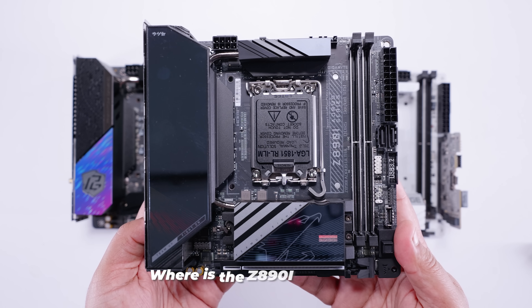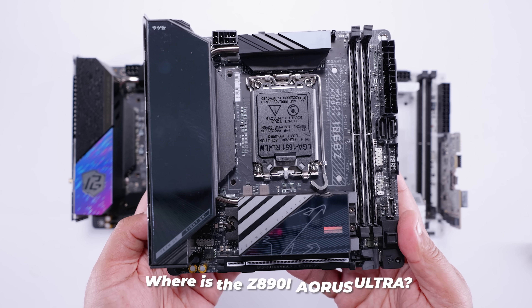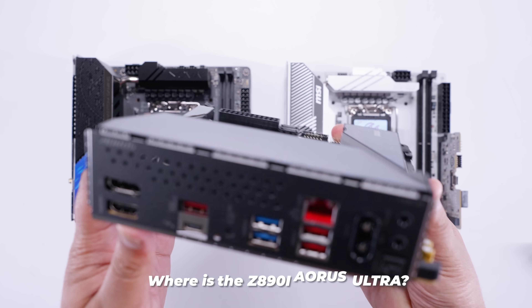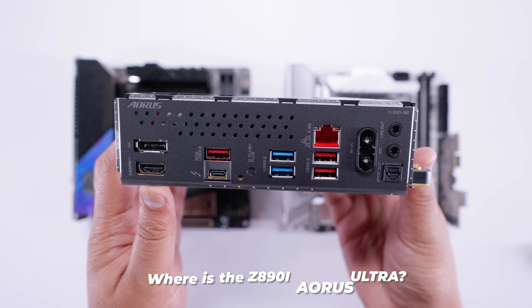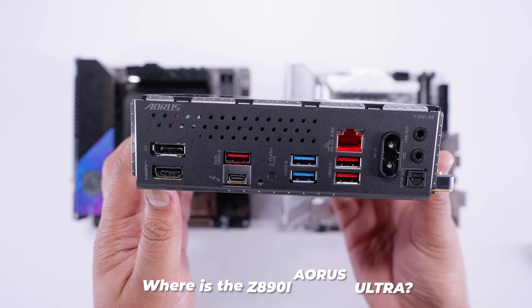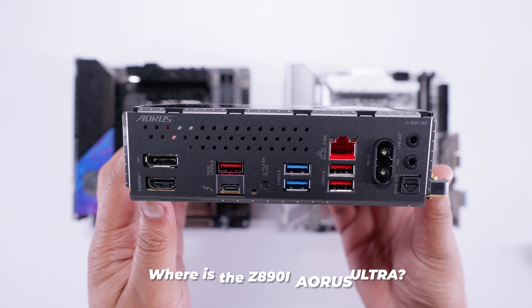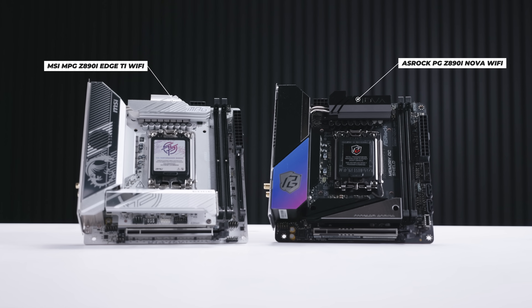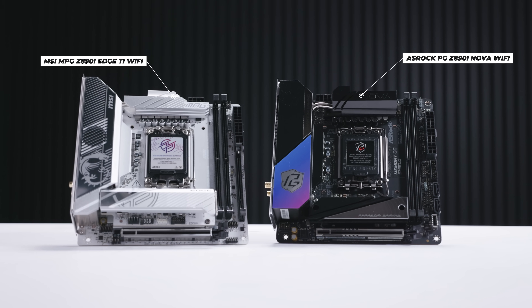Before we begin, if you're wondering why I didn't include the Z890 Aorus Ultra, it's because the feature set — even the rear I/O alone — is nowhere near on parity with either the ASRock or the MSI boards we're checking out in this video. In fact, it's only got two M.2 slots, whereas both the MSI and ASRock boards have more than two, as you're about to find out.